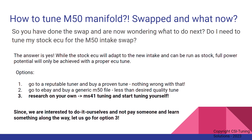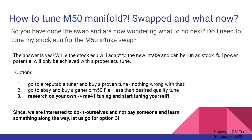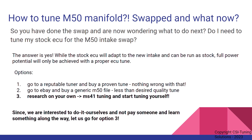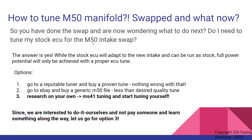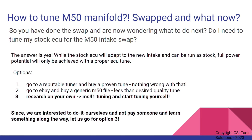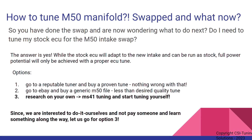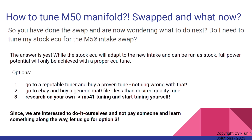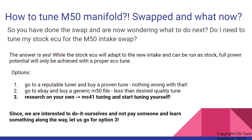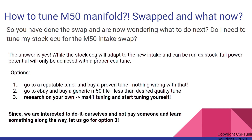You did the swap and you're asking yourself: what is next, what can I do? Do I even need to tune the stock ECU for the M50 intake swap? This is a question that has been discussed very actively — this swap has been done for over 20 years now. There are still some opinions pro and con, but I would say the M50 swap is worthwhile. Can you run it on the stock ECU without changing the tune? Yes, you can. The stock ECU will adapt to the new intake, but the full power potential will only be achieved with a proper ECU tune.